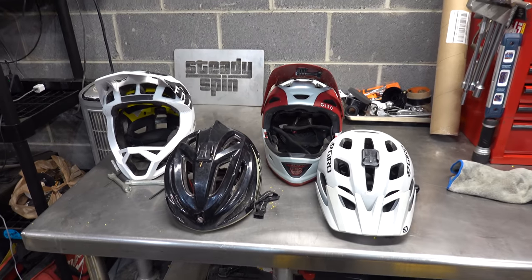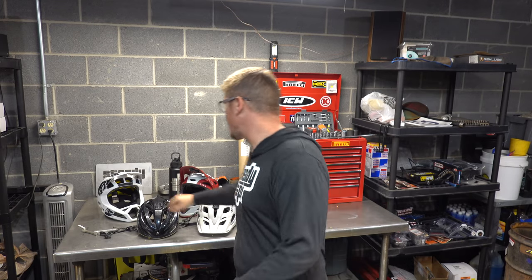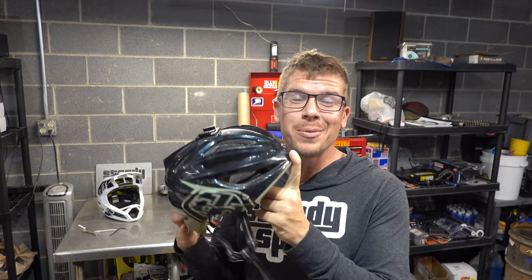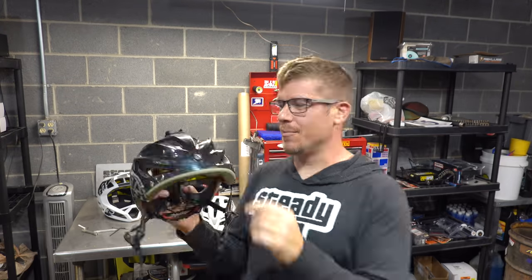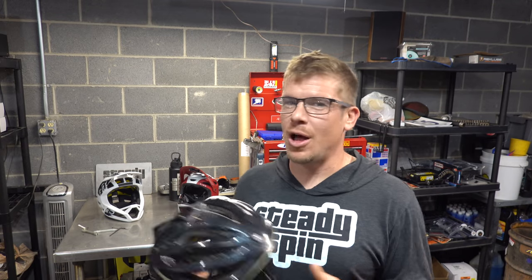Let's talk about helmets. I have four different helmets. My first was a Troy Lee Design helmet — it worked great and fit great. The only reason I don't wear it anymore is because people visor-shame you for not having a visor. The helmet's fine, it just doesn't have a visor on it. So I moved on to the Giro helmet.